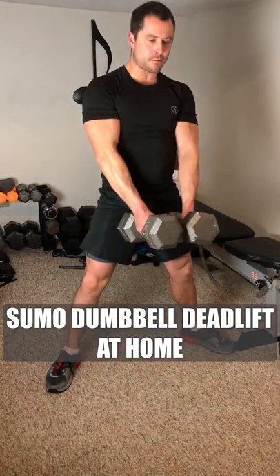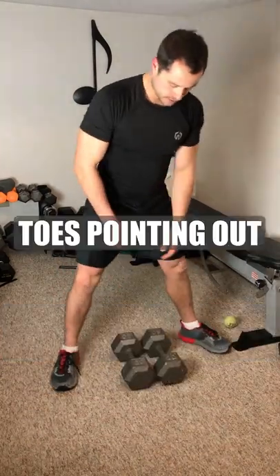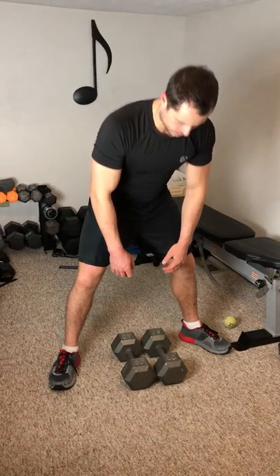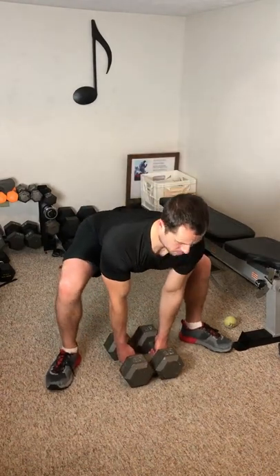Here's how to do a sumo dumbbell deadlift at home. For the sumo deadlift, start with your toes pointing outward and your feet should be wider than shoulder width apart. Have the dumbbells together directly below and in front of you.